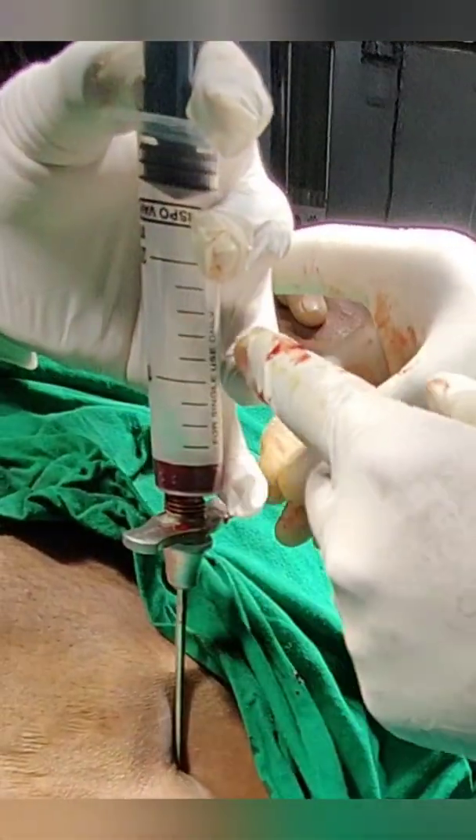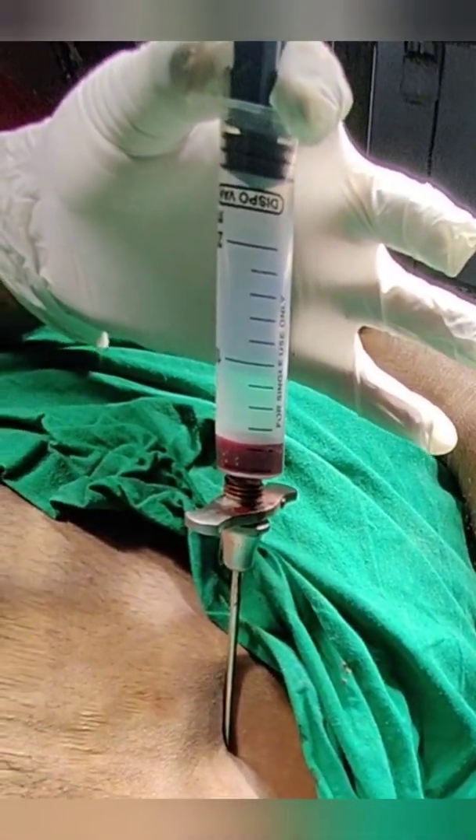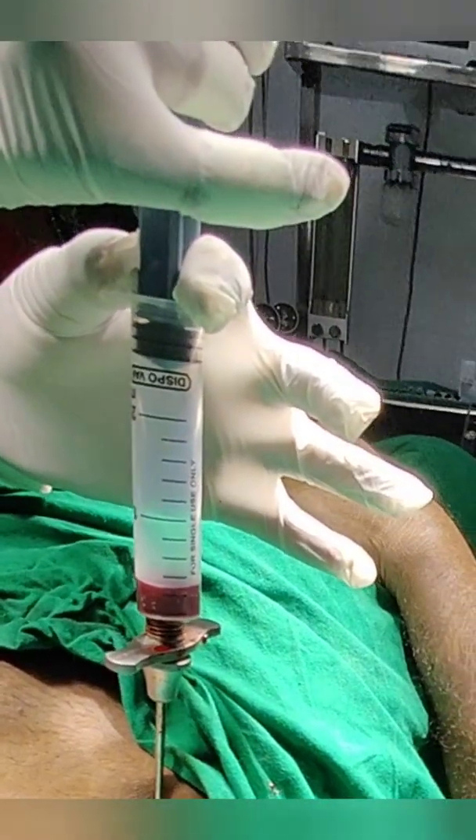Remember the direction of the Jamshedhi needle — it should be directed perpendicularly downwards and 2-3 degrees towards the medial side.